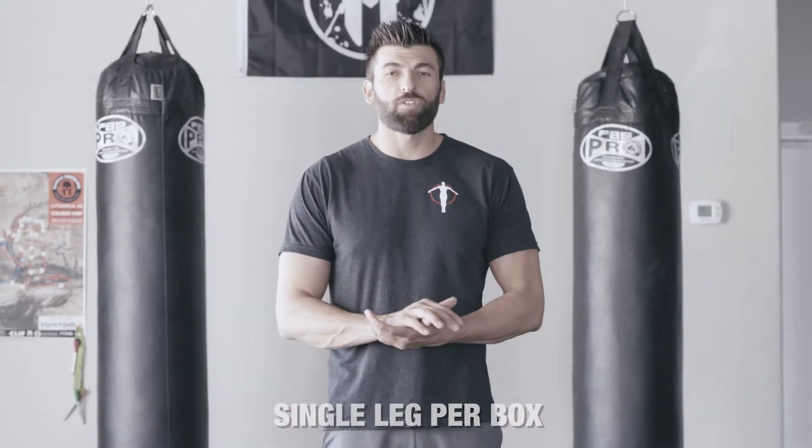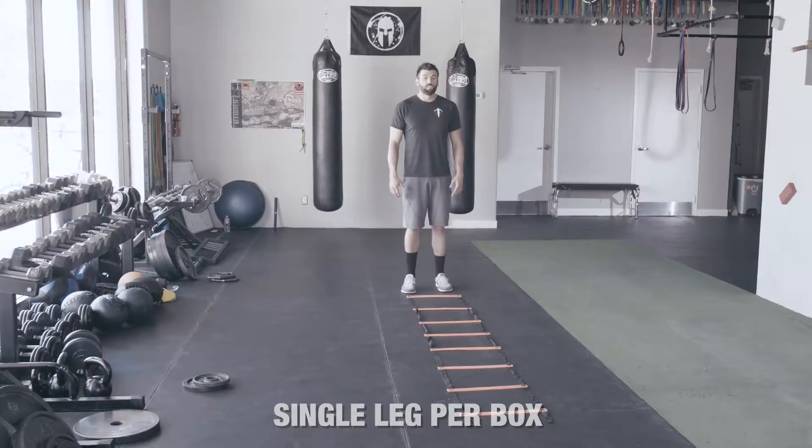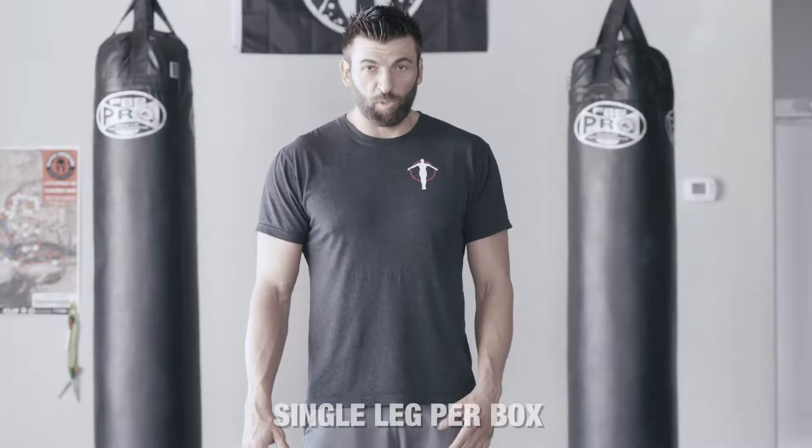These are the ladder drills. You're going to do each drill two times through. This first drill is the single leg per box.